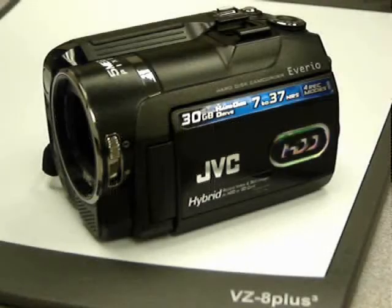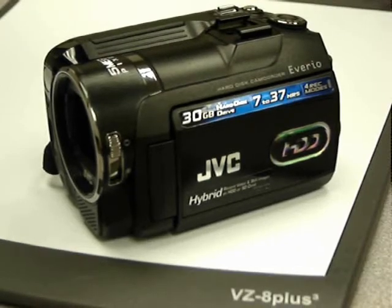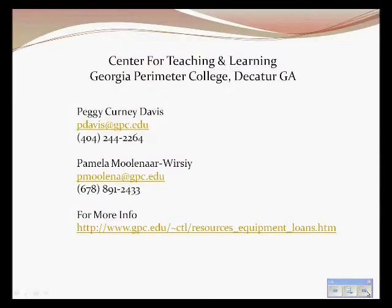The JVC hard disk camcorder is available for checkout by faculty from the Center for Teaching and Learning located on Georgia Perimeter College's Decatur campus. Items are available on a first-come, first-served basis, and all they ask is that items be kept for a maximum of two weeks to provide an opportunity for all faculty to have access to them as needed.